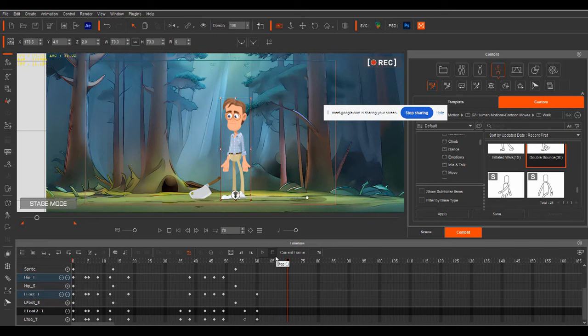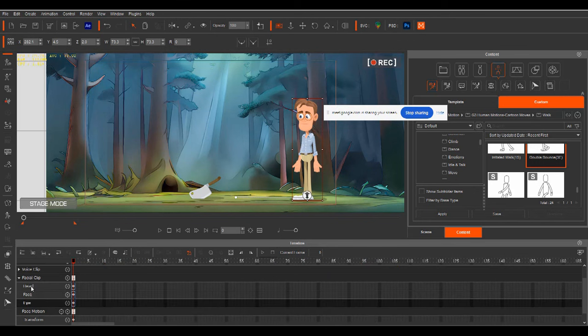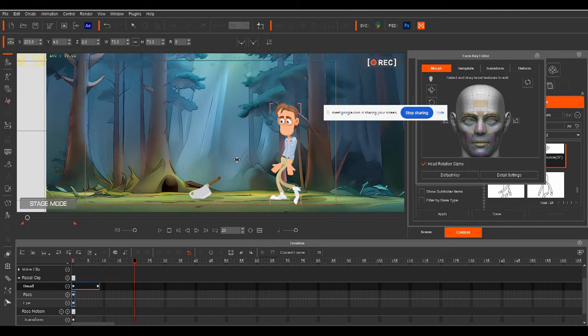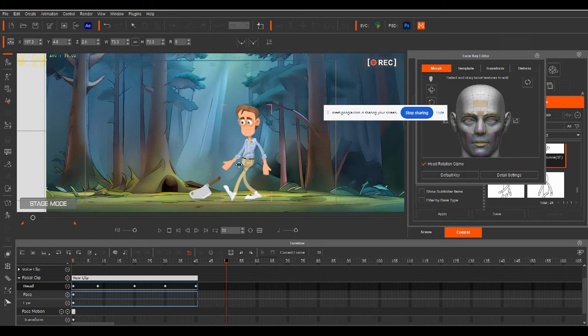The character is going to walk across like that. Now what we need to do is get his head to look around to match the fact that he's looking at the axe as he walks over to it. To do that we need to get out of our motions, open up our face tab, open the facial clip, and we've got our three timeline tracks of head, face, and eye. We want to work with the head track, as it's responsible for rotation. In the face key editor under the morph tab, we use the head rotation gizmo and put in keyframes roughly every 10 frames.